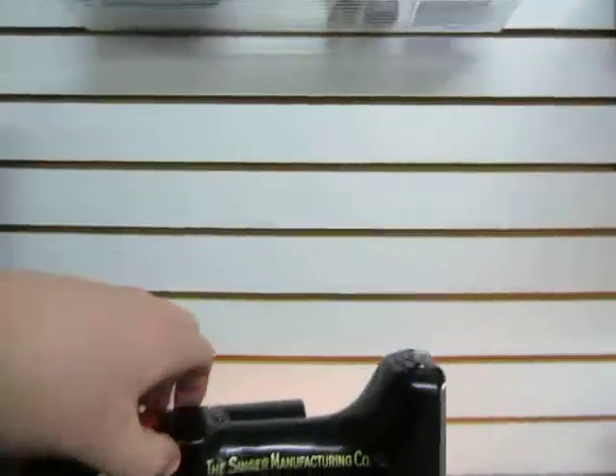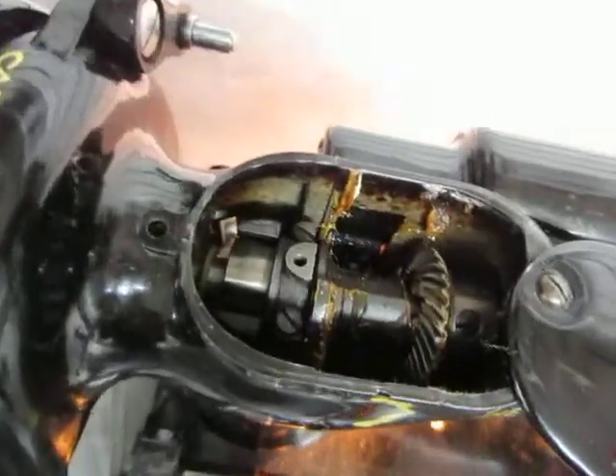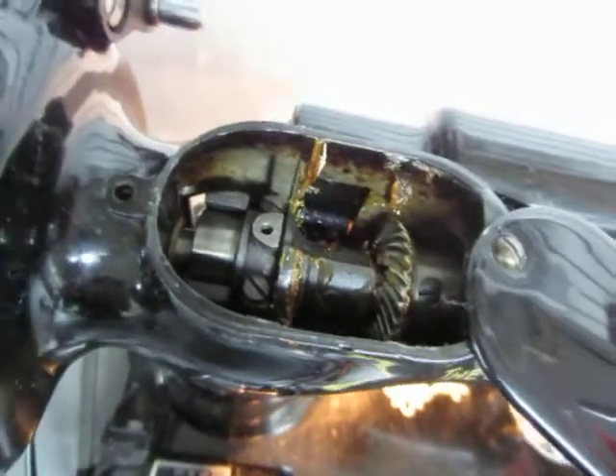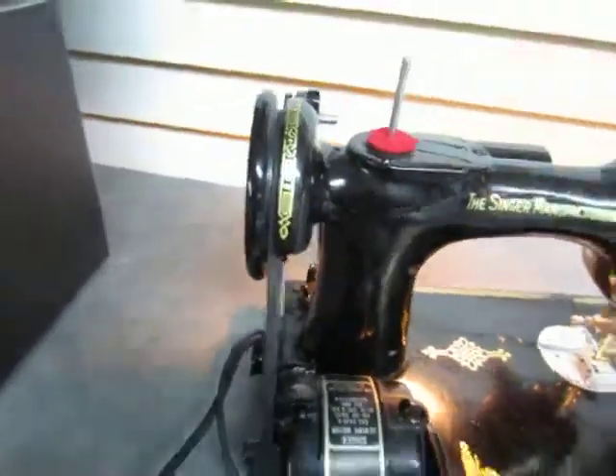This little area pops open and you can see the gears inside. Not bad — it hasn't been used too long ago, still has some grease in there and is still well lubed.